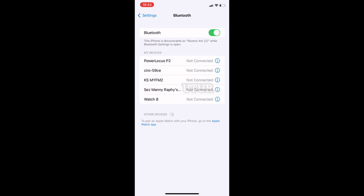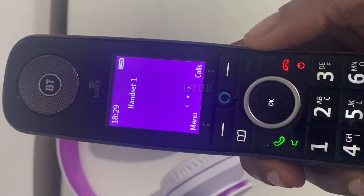Each time you disconnect and reconnect the 3.5mm audio jack, the Bluetooth pairing disconnects and reconnects, because it remembers the previous Bluetooth pairing connection. When the mobile phone pairs again with the headset's Bluetooth, you should be able to receive phone calls or listen to radio, as demonstrated here with the audible radio sound.